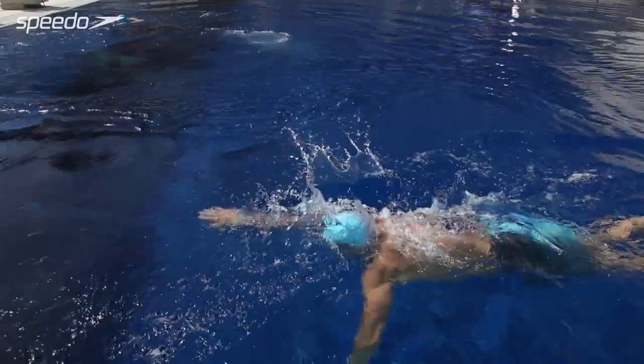Swimming is a really great workout because not only are you working all of your muscles at once, it's a great aerobic workout and it's very low impact.